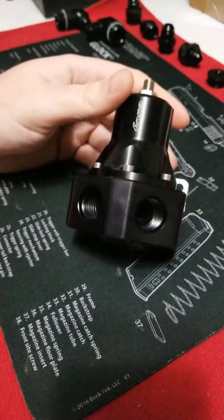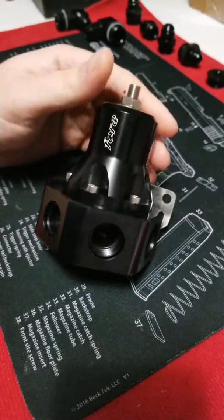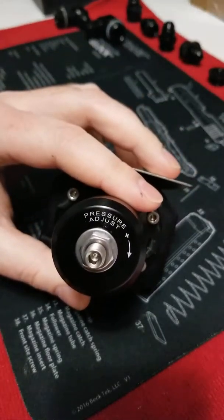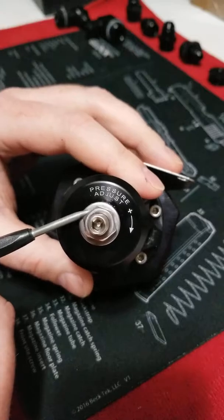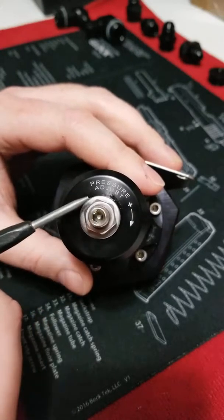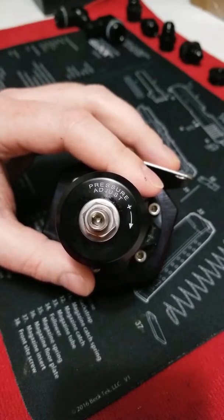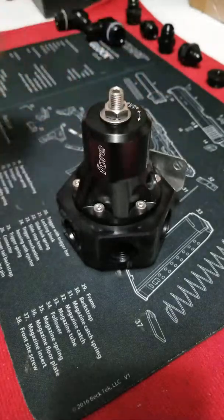It's adjustable — base pressure is from 25 to 70 PSI. The adjustment screw is on top. It has a lock nut, so you would loosen that counter-clockwise and then use a hex key to fine tune. It's a fine pitch thread to tune your base pressure, and then you lock it back down with the nut. That's how you adjust pressure.